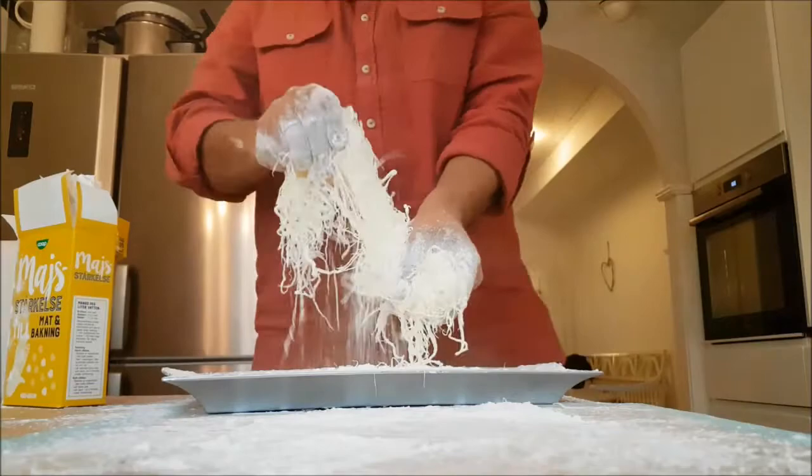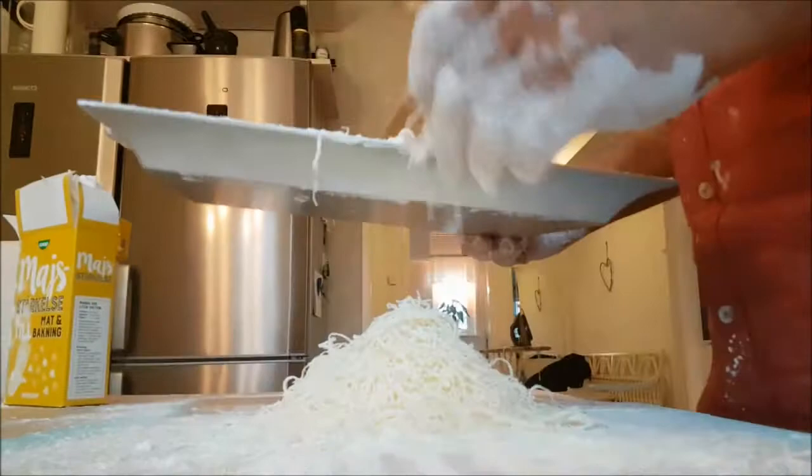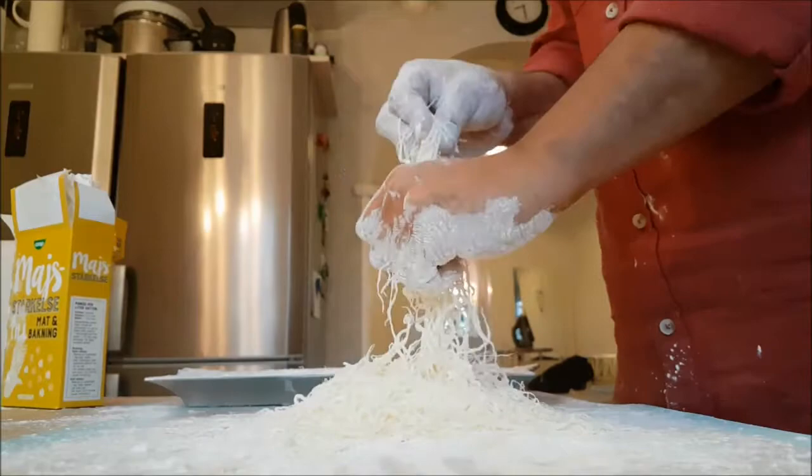You make it like angel hair — 2,000 strands — similar to Arabic kadayif, or you can call it spaghetti, vermicelli, or whatever you like. It is a wonderful dessert.